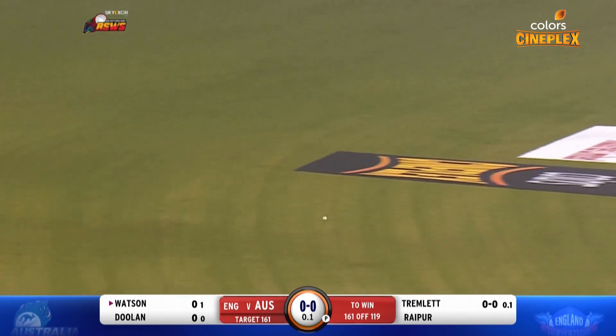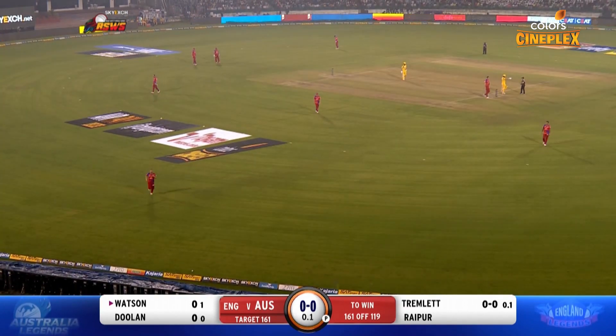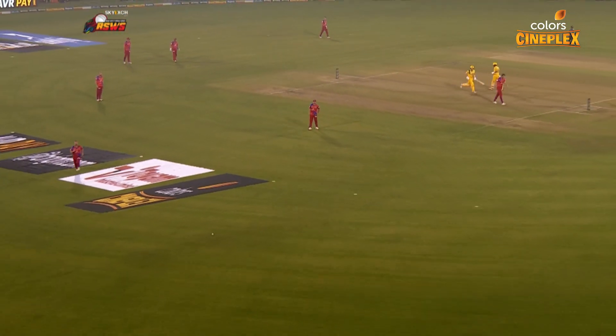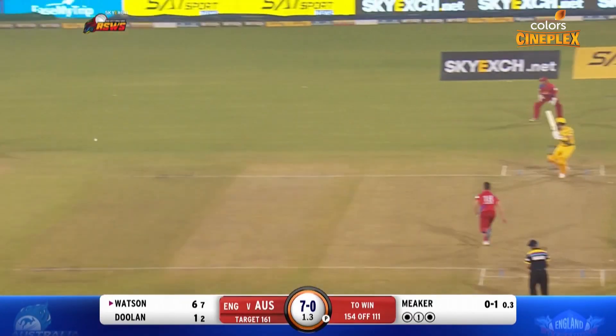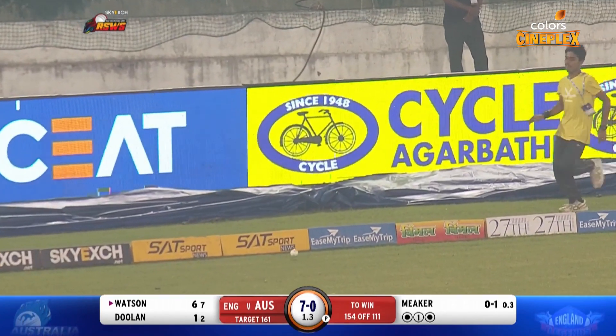What a back foot punch. What a way to get things underway for Australia — that was pure class. Genuine cut shot this time. Really, really good from Watson.